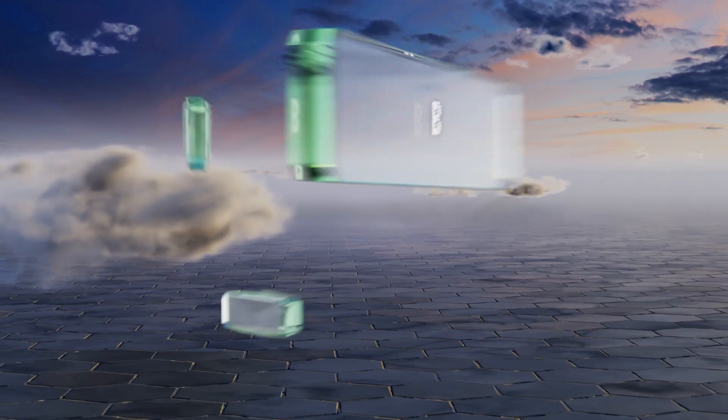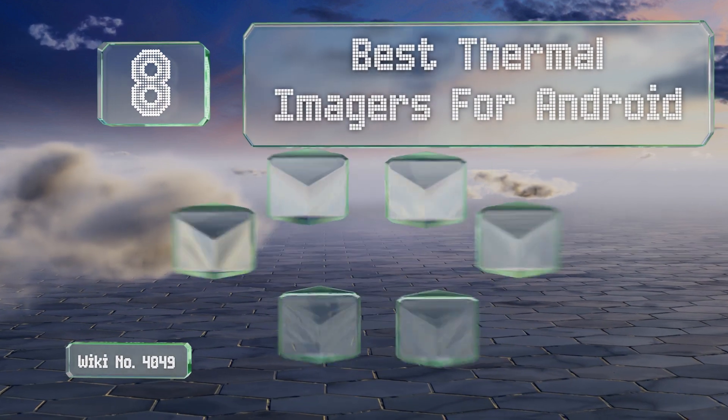EasyVid presents the eight best thermal images for Android. Let's get started with the list.